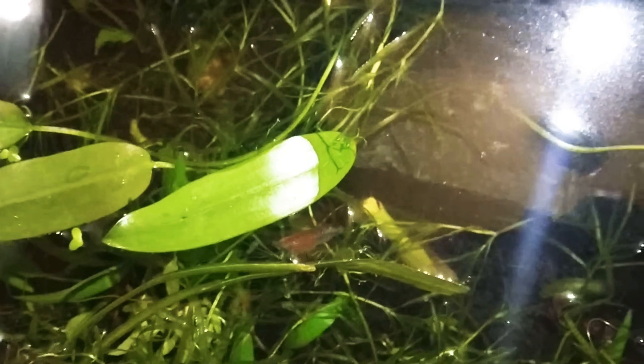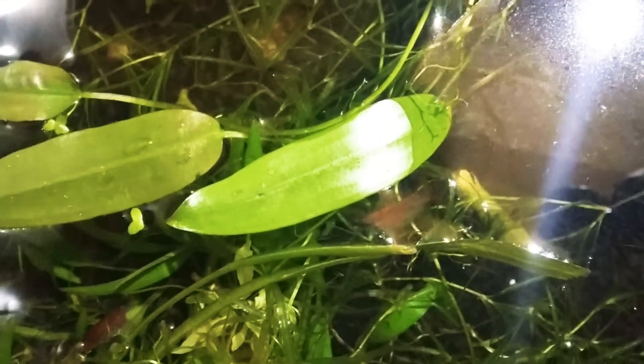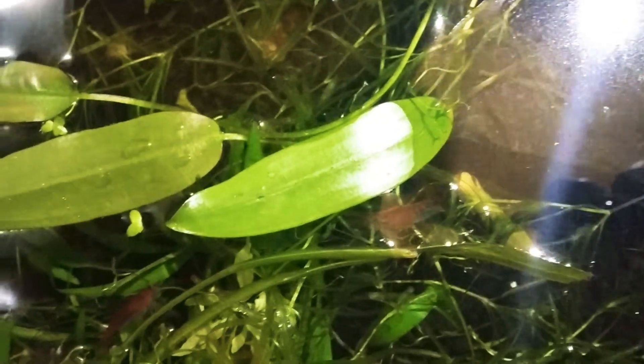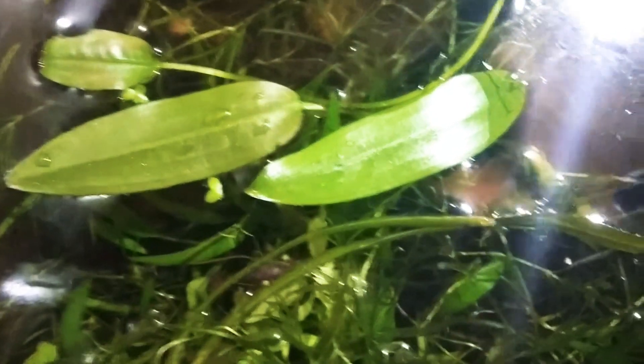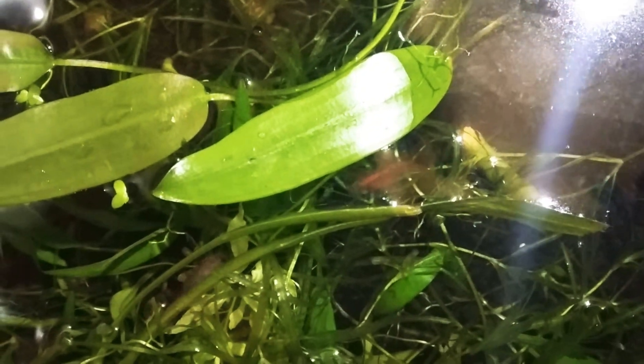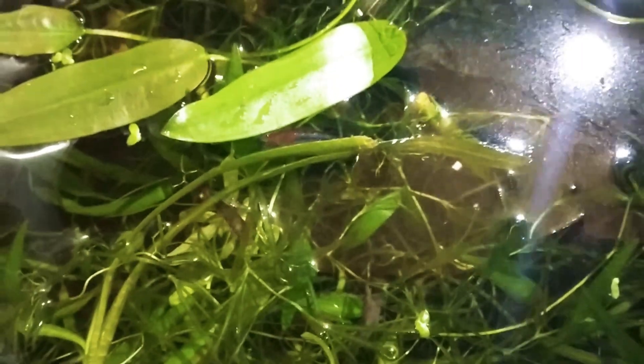I have started this for two days and will be continuing it for five more days. Right now I can already see a visible reduction in the amount of the parasites.